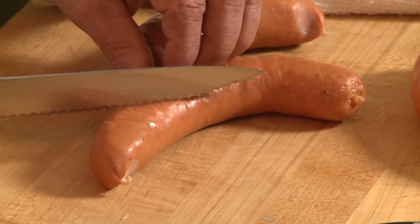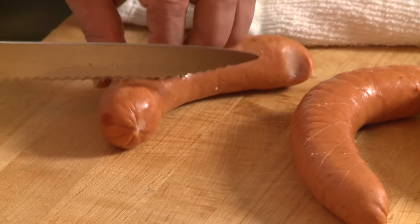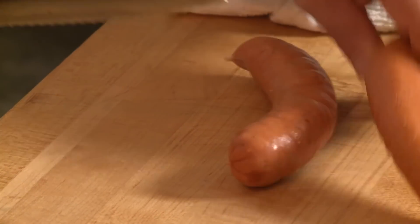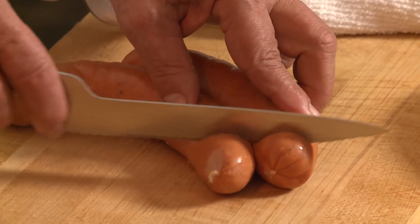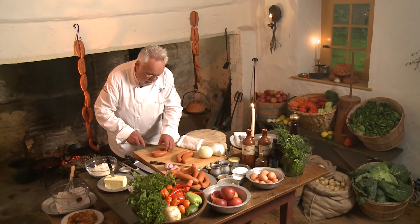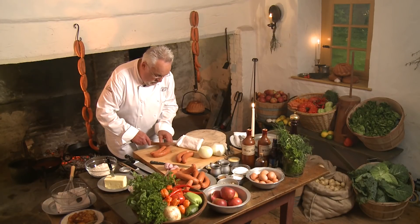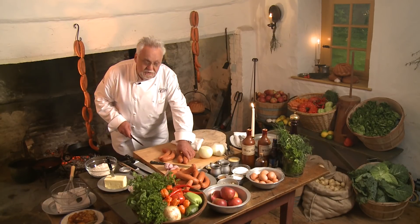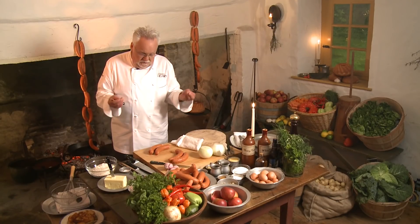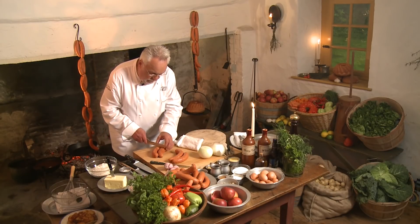I just score the sausage like so. It doesn't have to be exact — I just want to make sure the ale can penetrate into the meat of the sausage. You could also just do it simply; it really doesn't make a difference. All you want to do is penetrate the skin. This happens to be a natural casing. If you buy a sausage with an artificial casing, you obviously want to remove that, but in this particular recipe, you don't have to.